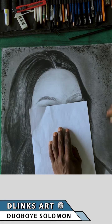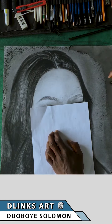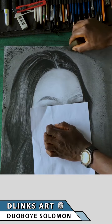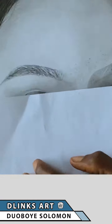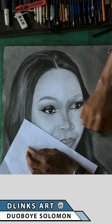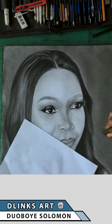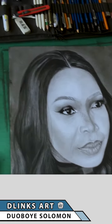Sometimes I use this technique to create a vignette-like background that tends to be darker on one side and gets a little brighter toward the actual drawing. That's something I tried doing here, but I later changed my mind and blended everything to get a normal mid-tone.